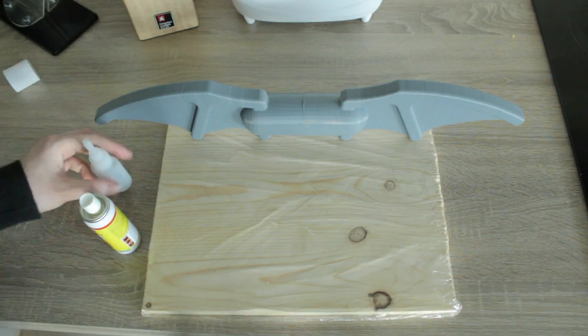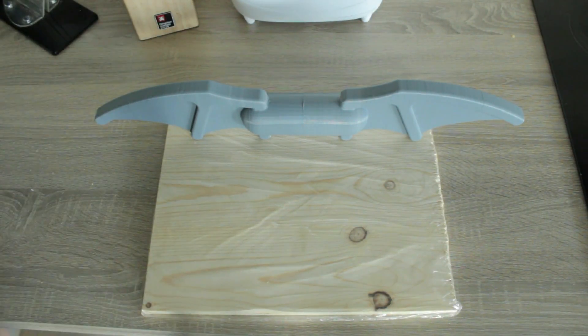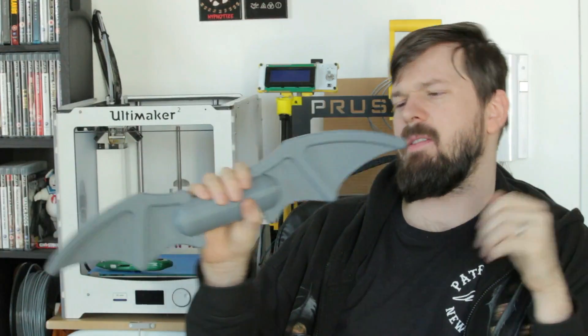And there you have it. This is a simple little print.